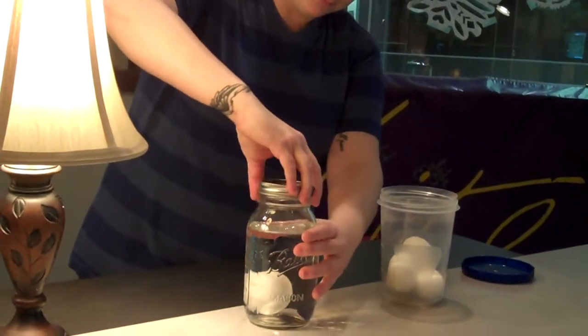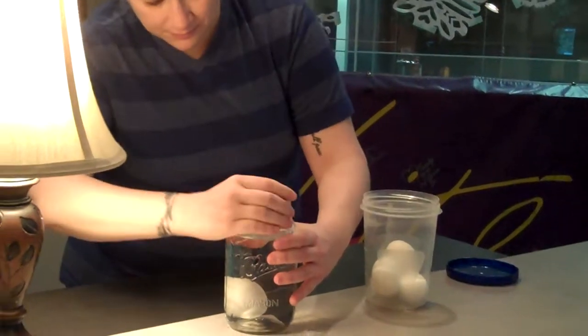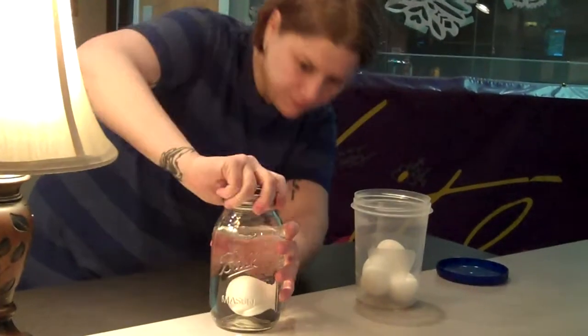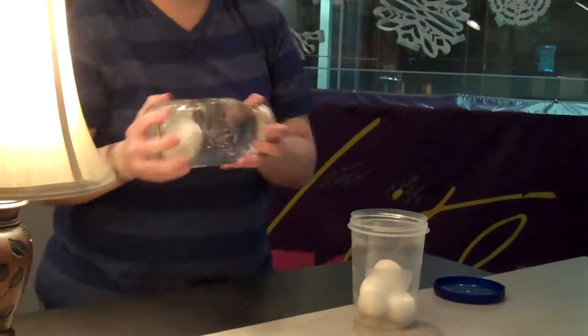And you cover — you're supposed to use your hand, or a lid works too. Well, let's see what happens. And then you shake vigorously. Vigorously. Let's see what happens here. Give it a shake. Up and down. There you go. And we are shaking.